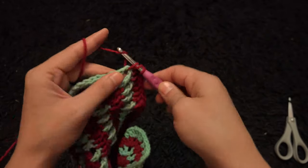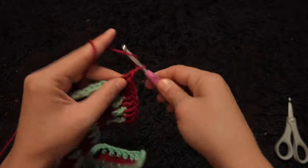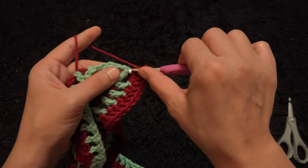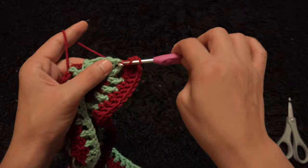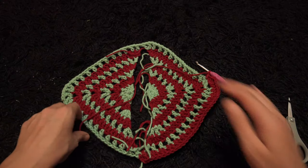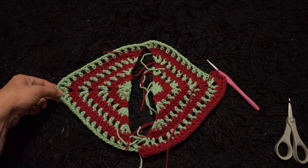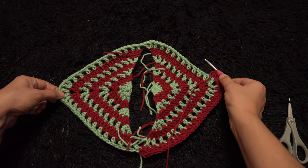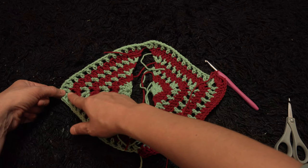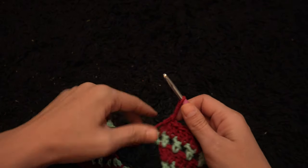Now at this two-chain loop I'll make two double crochet, then I'll chain 2 and through the same two-chain loop I'll make two double crochet. Through the next double crochet chain one double crochet, through the next one-chain loop one double crochet — repeating this until we reach the next two-chain loop. There too, through the two-chain loop I'll make two double crochet, chain 2, then through that same loop two double crochet. Then continue working in every chain for the rest of row 8.